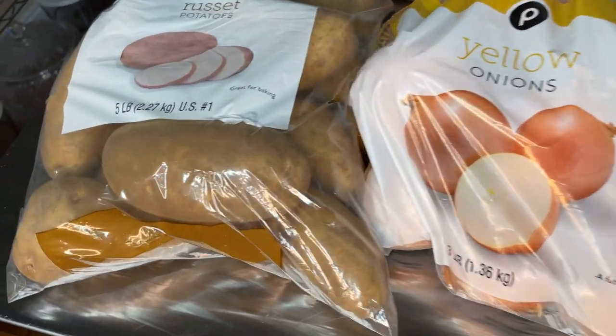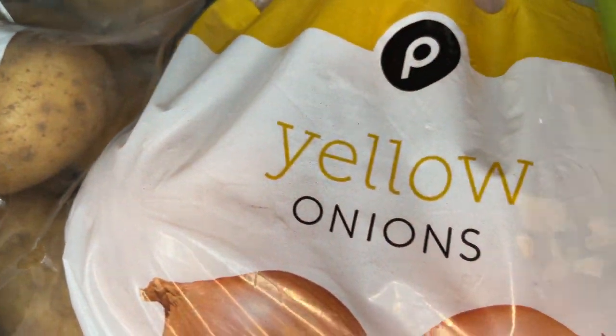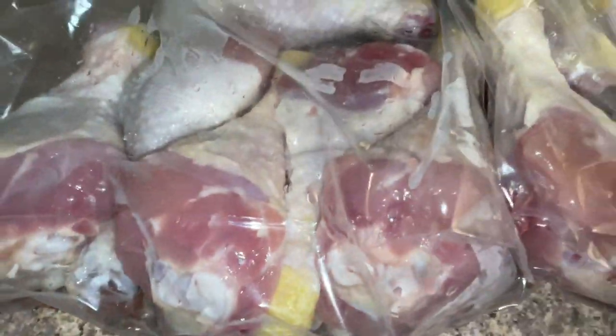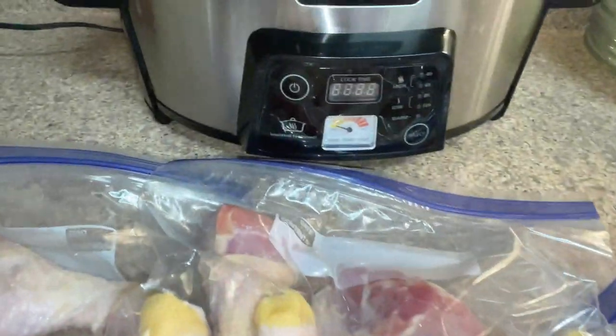We're starting off with basic vegetables that are very economical. I'm using russet potatoes, yellow onions, celery, and carrots. I bought a one-pound bag of carrots and the celery is fresh, as well as garlic. I found these chicken legs on sale, so I stocked up, and today I'm cooking about 14 to 15 chicken legs.